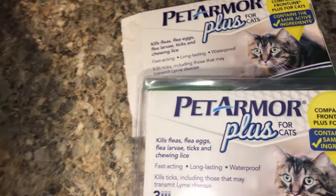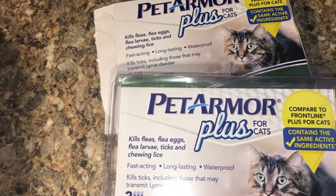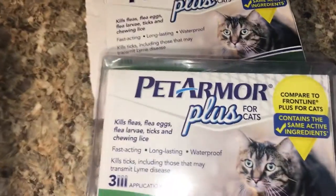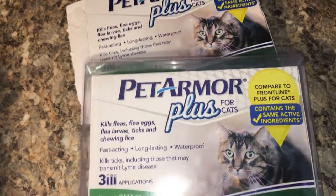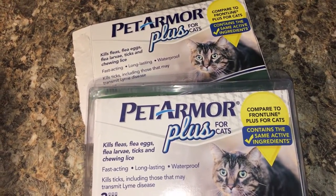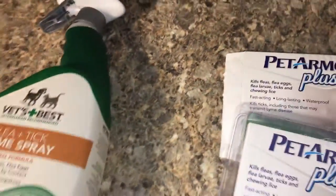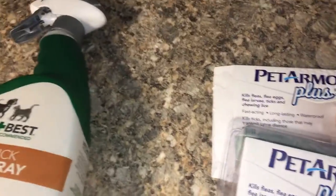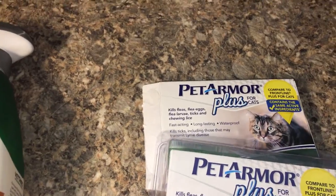It's called flea prevention — you can't wait until the middle of the season and then complain it's not working. Even if you do it ahead of time there may still be some issues, but the likelihood of a bad outbreak will be much less. Get on top of this early — that's why I'm doing this a few months before July hits. Let's get active, start combing them, start spraying the house. Also, as I said in my other video, you need to salt your carpets, vacuum thoroughly, and dust your house.